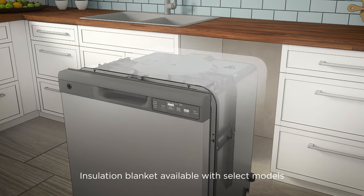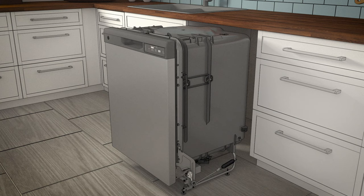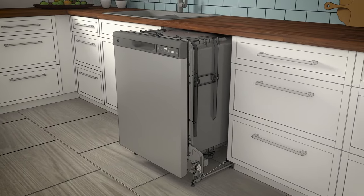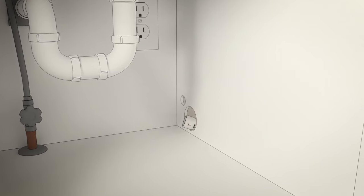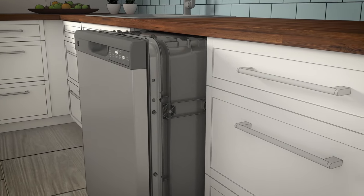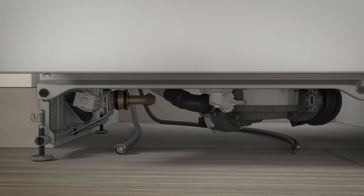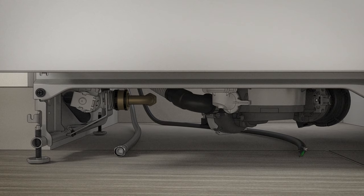If the model you're installing requires an insulation blanket, reposition it over the collar as shown. Slide the dishwasher three-fourths of the way into the cabinet. Grasp the sides of the front panel and slide the dishwasher into the opening a few inches at a time. As you proceed, pull the drain hose through the opening under the sink. Stop pushing when the dishwasher extends about six inches forward from the adjacent cabinets. Make sure the drain hose is not kinked under or behind the dishwasher, and be certain the house wiring, drain line, and water line do not interfere with the components under the dishwasher.